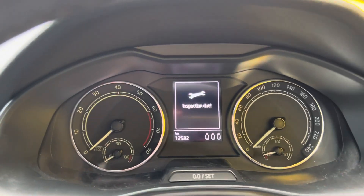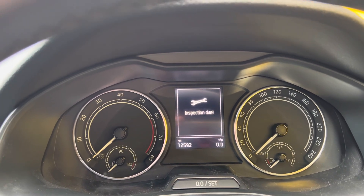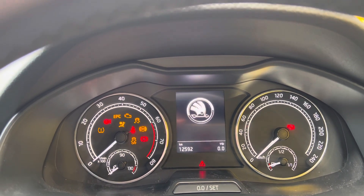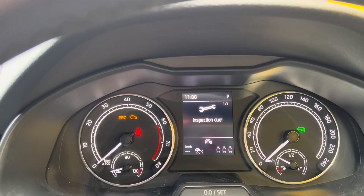Turn your ignition off. And now we've just got the inspection due.